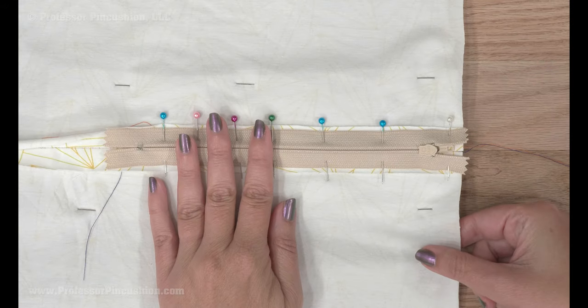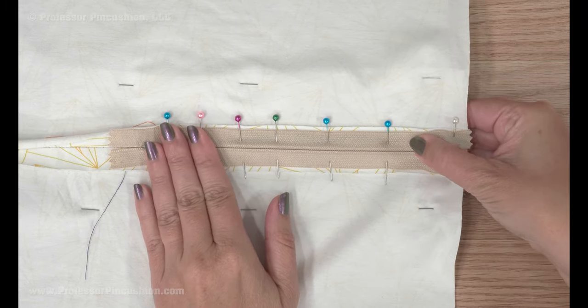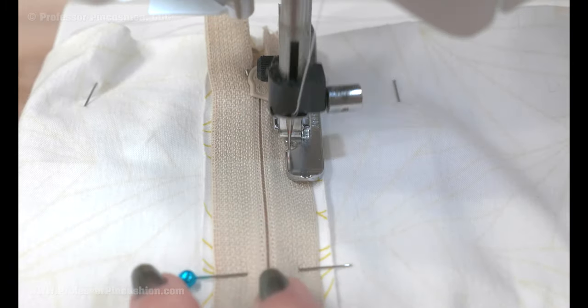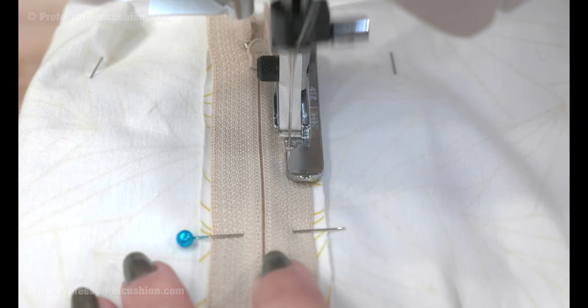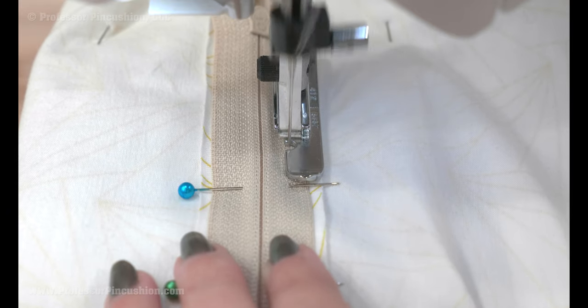On the wrong side of the seam line, pin your zipper to the center of the seam. The fabric should feel stabilized with no stretching. Using your zipper foot, stitch your zipper into place as you normally would for your type of zipper, going around the two sides and the bottom with a regular length straight stitch.